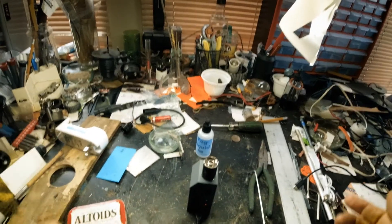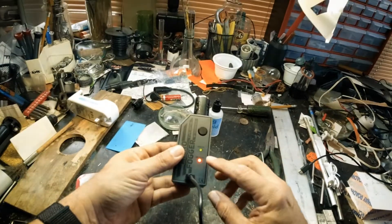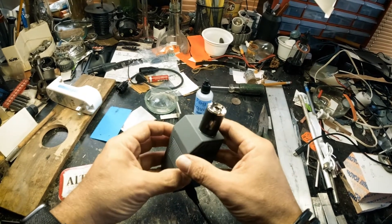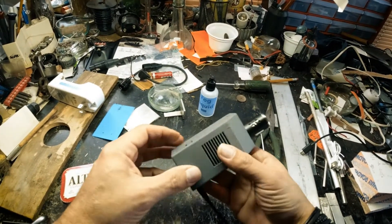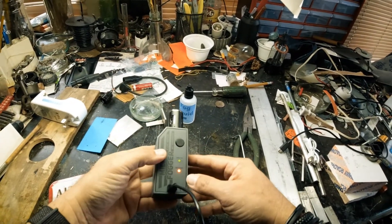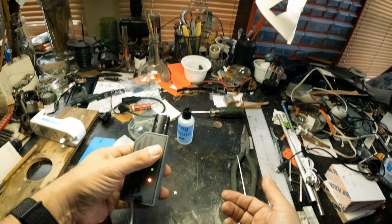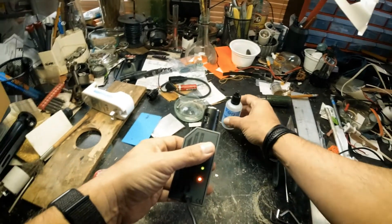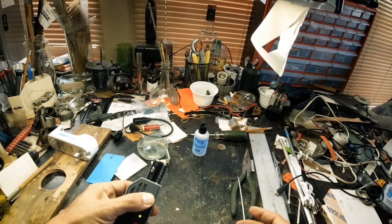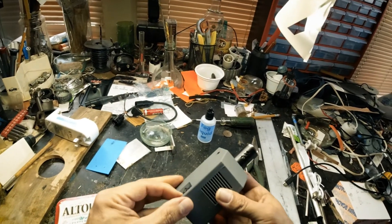All right, it's been 30 minutes. There's been no appreciable change in the battery charge indicator, but I'm going to try it anyway. Switch is on. I'm wearing a face shield just to be safe — if you see anything go haywire. I think all you have to do is press the button, right? Tank is filled with fluid. Let's see what happens.